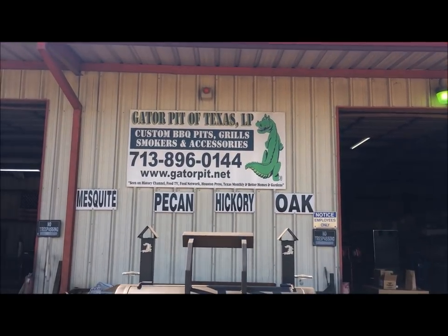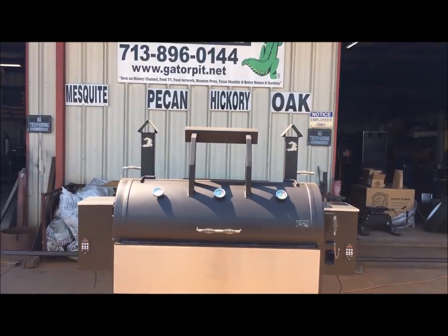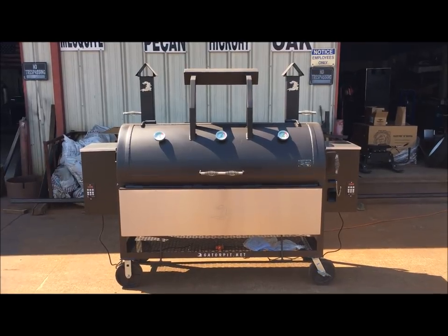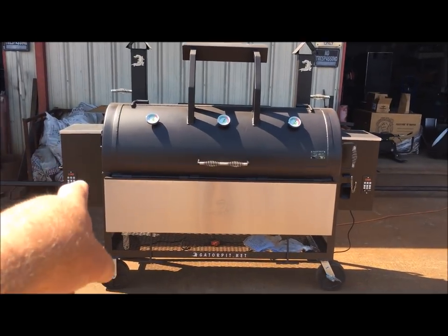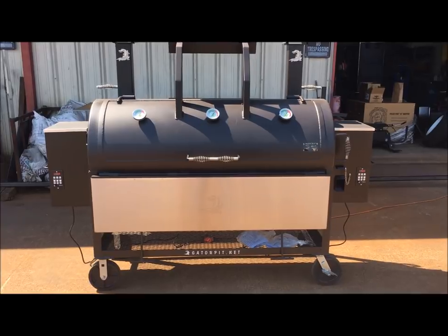Gator Pit of Texas Custom BBQ Pits. This is Rich. I'm doing a quick cell phone video of this 24 by 60, or 5-foot-long, single door main chamber pellet grill. Dual hoppers — those are 35-pound capacity hoppers with pellet dumps.